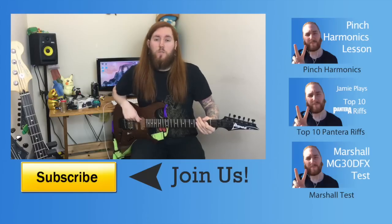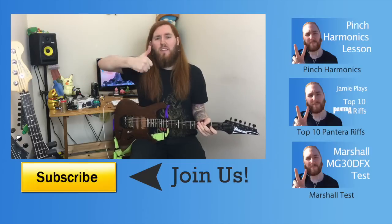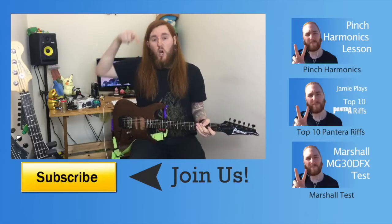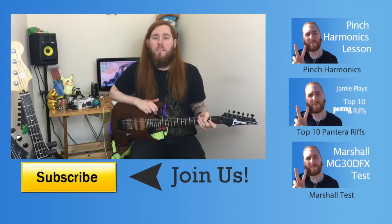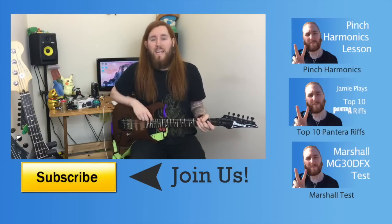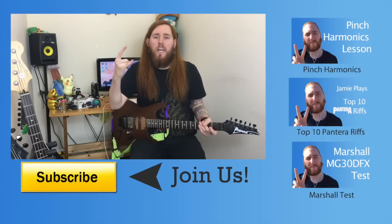So that concludes my top 10 classic metal riffs for beginners. Thanks a lot for watching again guys. If you enjoyed it, give me a thumbs up and a like. Leave me a comment in the comment box down below and please subscribe if you can — it really means a lot. Let me know if you want to see anything else in the next video. Otherwise, I'll see you guys soon. Keep on rockin'.